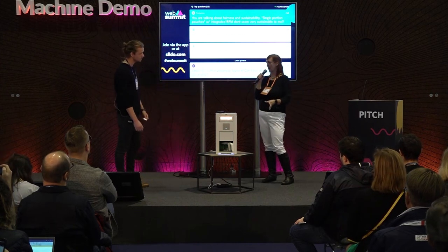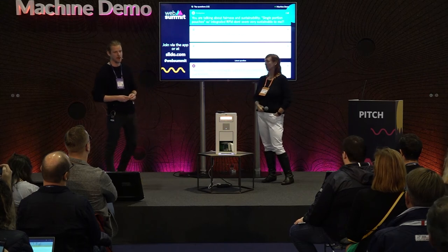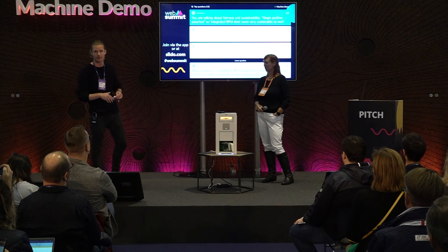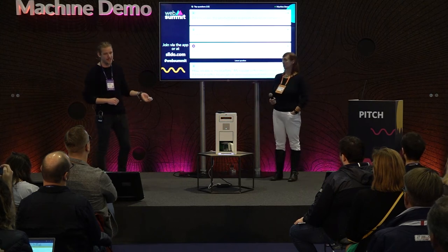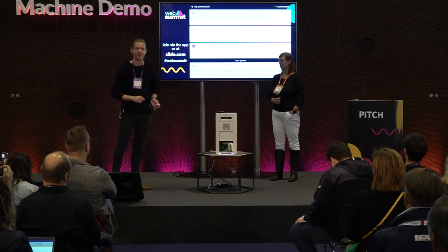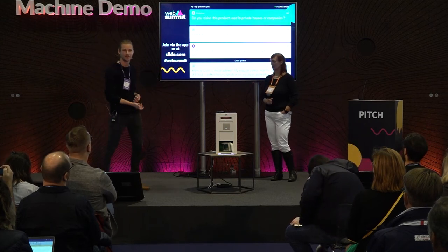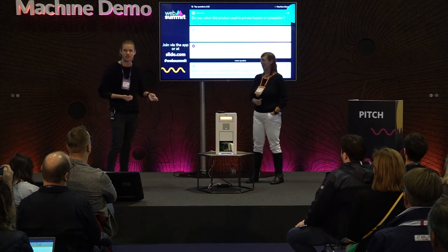The next question: is this for consumers in private homes, or for businesses? Good question. At the moment, we have around 3,000 to 4,000 machines worldwide. We focus on Europe right now and are building the business case there. This is great for the home and great for your office — we have it in offices around the world, not just because you get a quality cup of coffee, but because you're supporting a good cause. We also have an app so you can schedule your coffee.